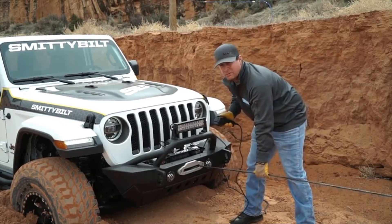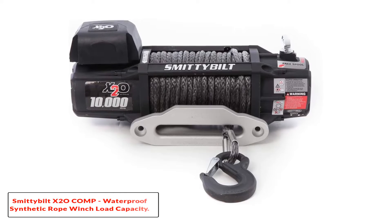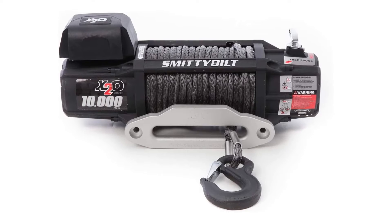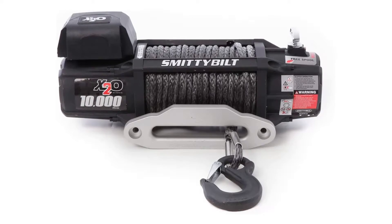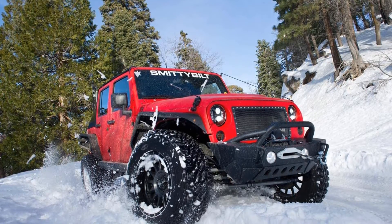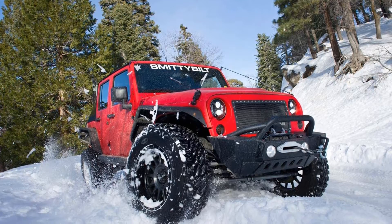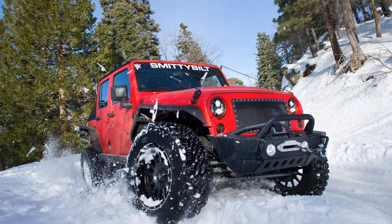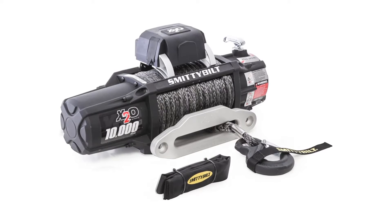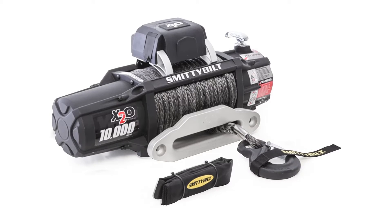Number two: the Smittybilt X20 Comp Waterproof Synthetic Rope Winch. This winch kit is capable of providing high power — it has an IP68 rating and is capable of 10,000 pounds on a single-pull rated line. The 6.6-horsepower series motor makes this winch one of the best 4x4 winches, delivering the highest torque in the industry. It has a three-stage planetary gear system boosting ultimate strength and quiet operation.